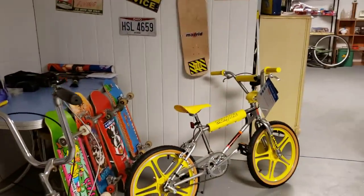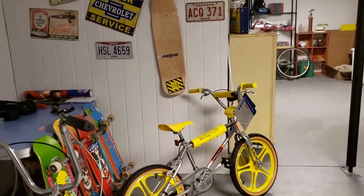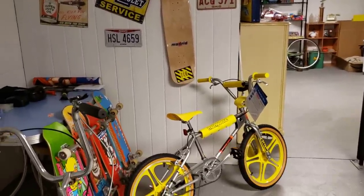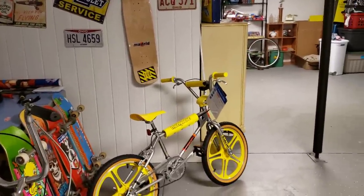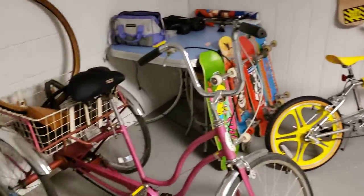Hey guys, just want to give you an update on the old bike collection. I got rid of a few, got some new ones, put a few things together — just take a gander and see what you think.